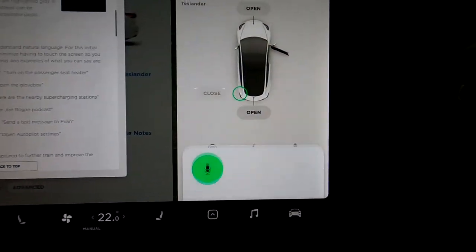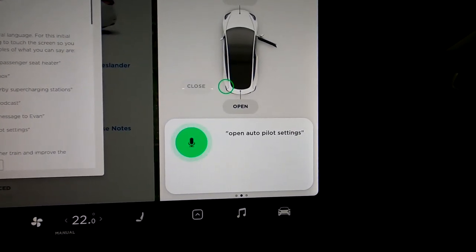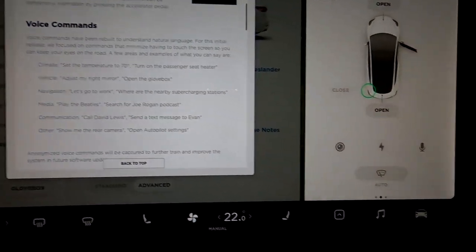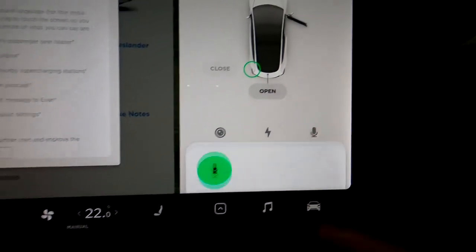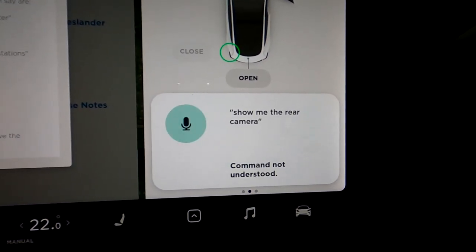Let's try another one: open autopilot settings — command not understood. Is it my accent? Show me the rear camera — command understood. I think that was pretty good!